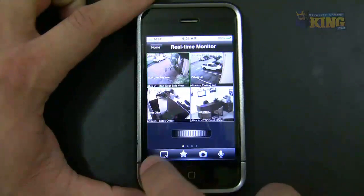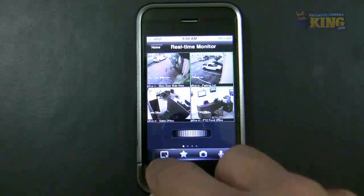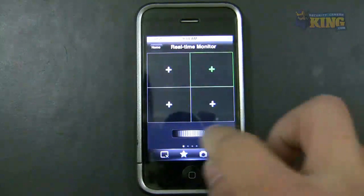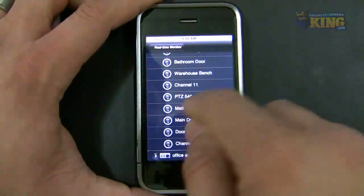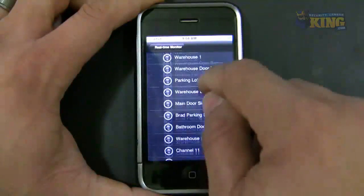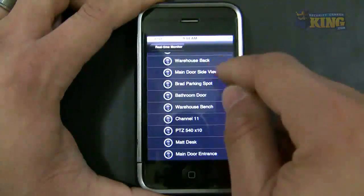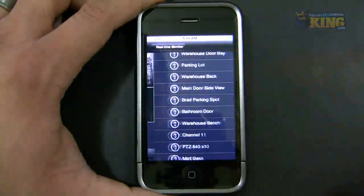I'm going to close these cameras and add a different group. To close each camera you can go to each square and click the little square icon, or you can hold it and it will close them all at once. I'm going to add a second group — selecting different cameras like this one, this one, and this one.